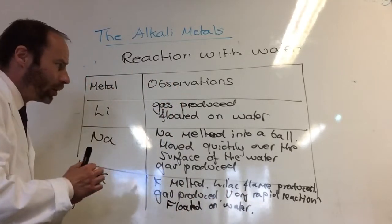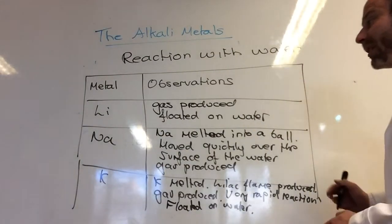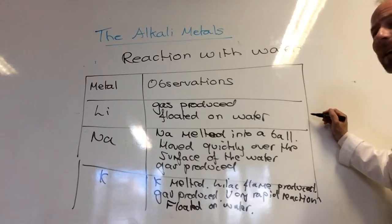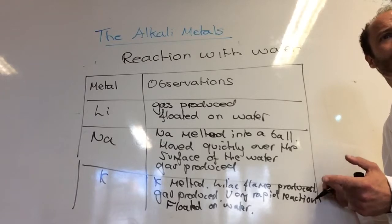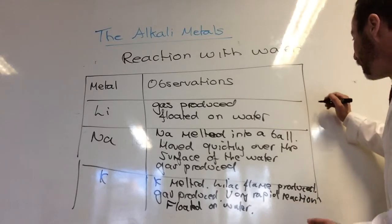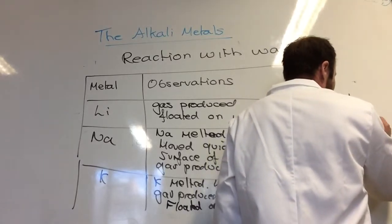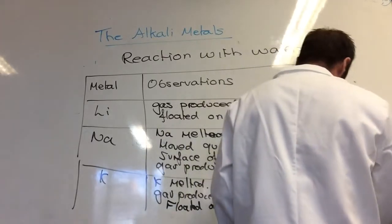This shows that they are all less dense than water. As we go down the group, reactivity increases. The gas produced was always hydrogen — we'll look at that in the equation. And the water was always made alkaline, with a pH of the resulting solution of around 14 for all of them.